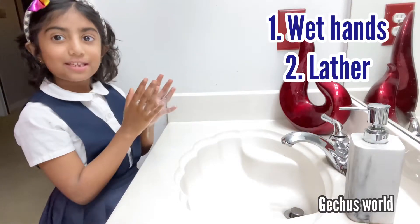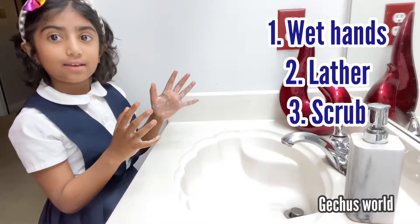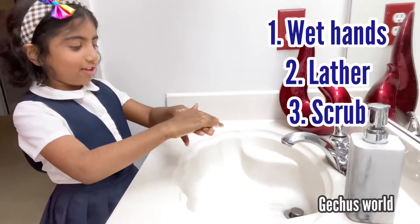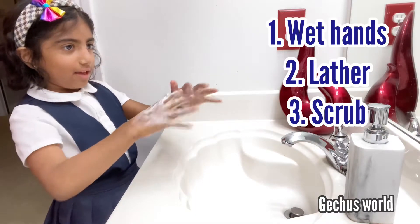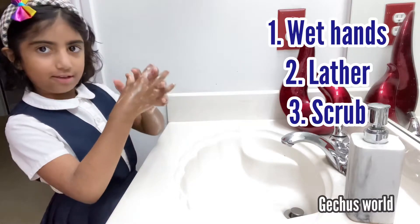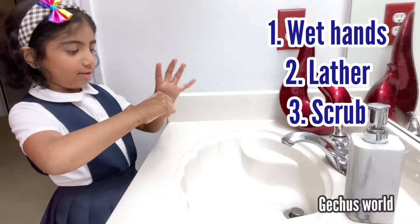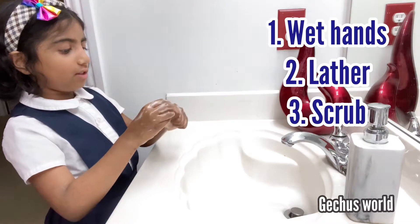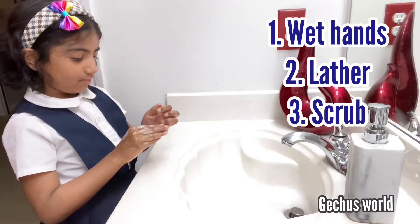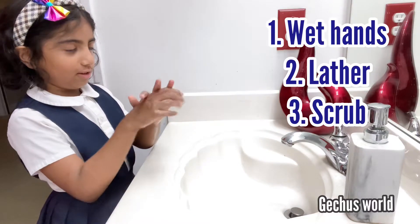Third step: scrub. When you scrub, you follow the 20-second rule. Do like this and then on the back. Now we're going to do the soap between the fingers like this. Now on the thumb like this. Now on the nails, between the nails. Now you're going to do it everywhere like this.